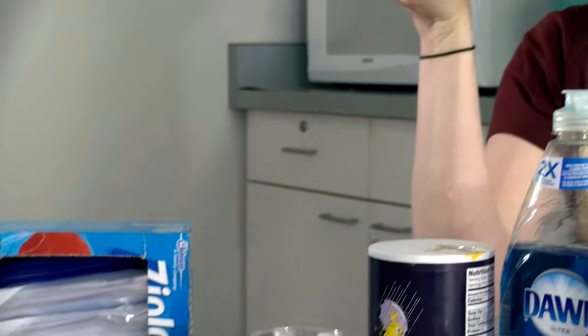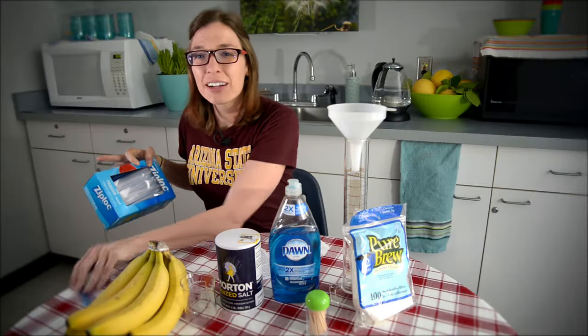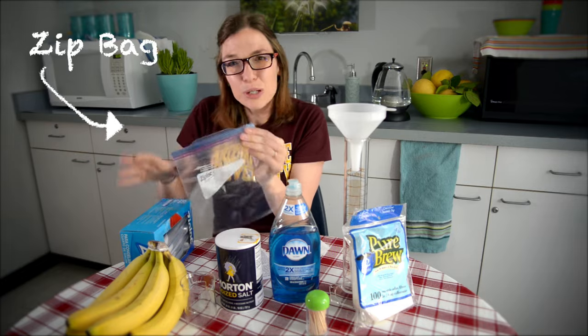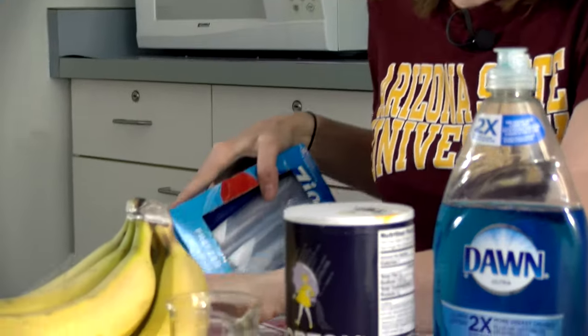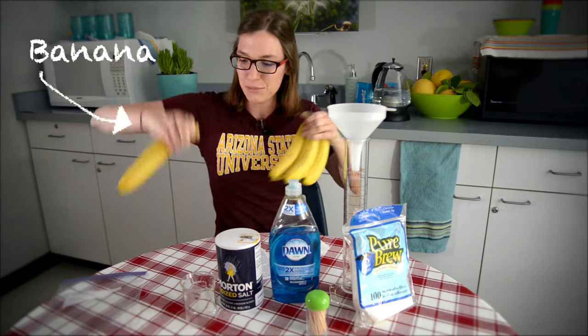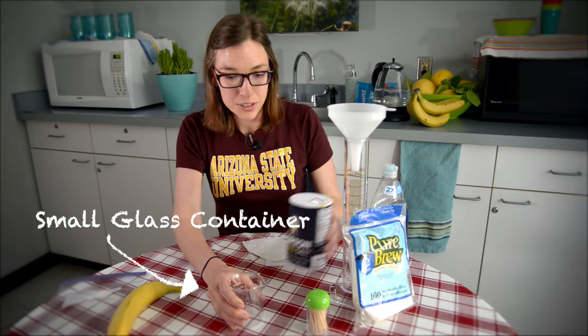Today we are going to extract DNA from bananas. Any sort of bag with a zippy top will work, just because you're going to be mashing bananas in here and you don't want it to get all over everything. You'll also need one of our bananas and a container for our warm salty water that we'll be using.